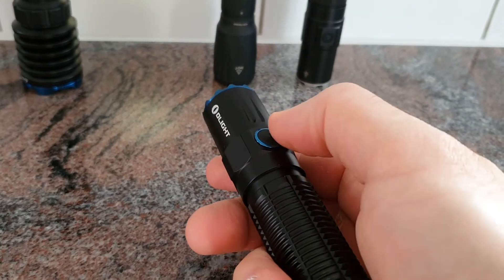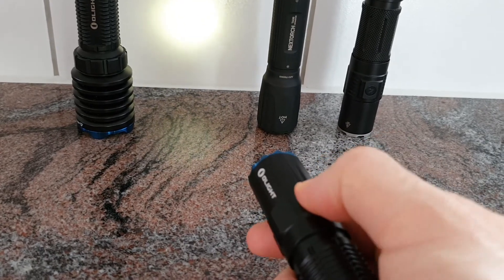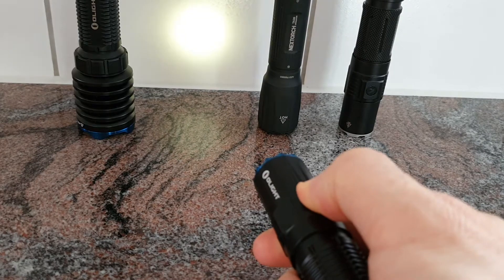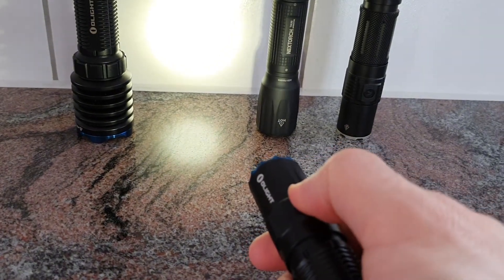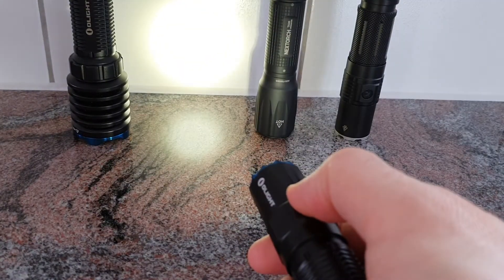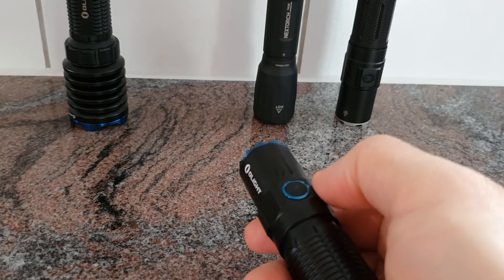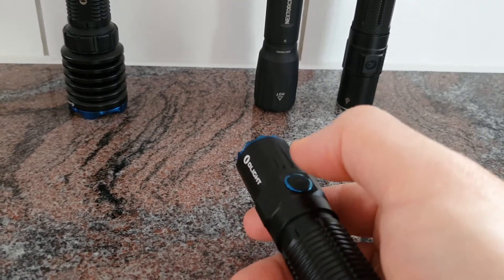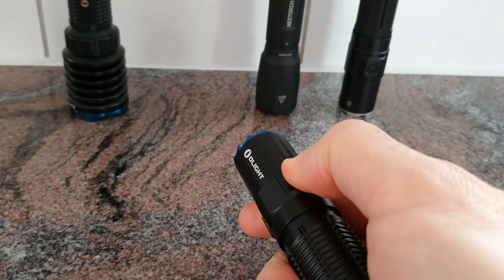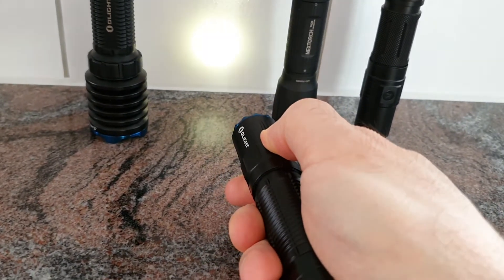With the side switch, a single press gives you the previously used mode. Press and hold goes to moonlight mode. When the light is on, press and hold cycles through the modes. Double-click gives turbo, triple-click gives strobe — even when the flashlight is off. Press and hold the side switch when off to access moonlight mode directly.